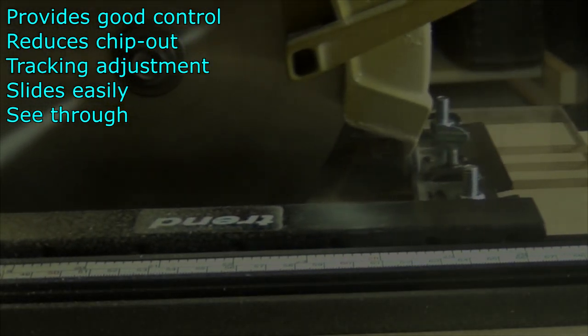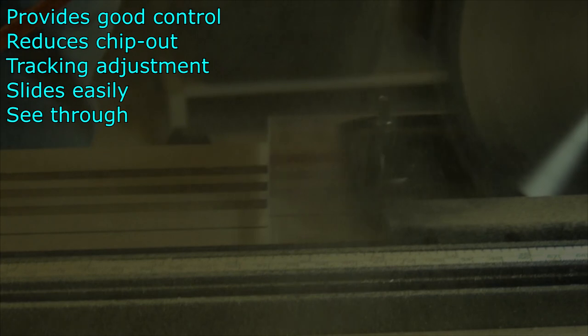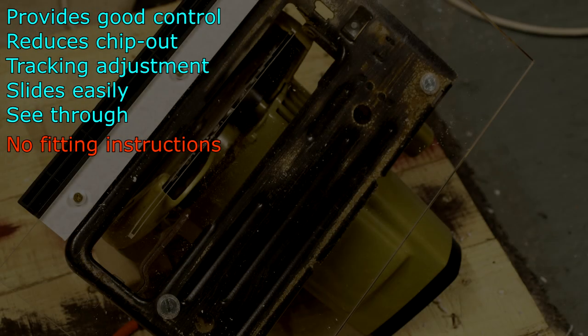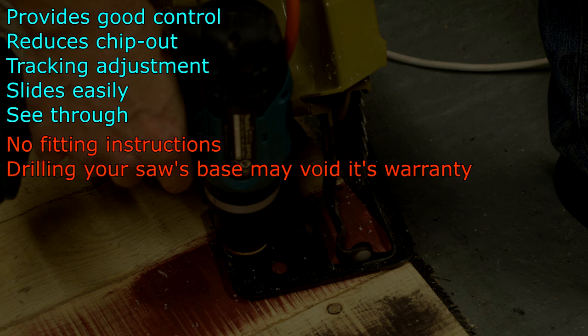Notice how great dust extraction was on saws from the 1970s. There are no instructions included for fitting the saw to the base plate, and this might be a little intimidating for beginners. It's also necessary to drill the base of your saw, so you might void any warranty you have with that.